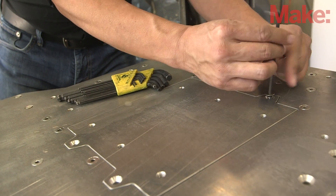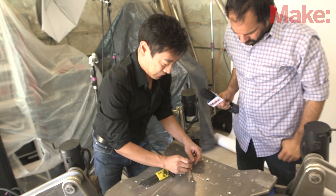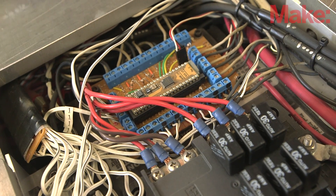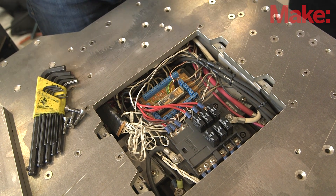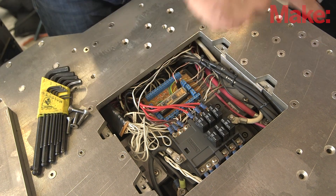This is actually the battery compartment, but it also has the brains of the robot in here. This is a BS2 Basic Stamp 2, but in a 40-pin configuration. This feeds all of the movement commands to another board over here, which does the actual talking to all the servo drivers. I'm sure a lot of your readers will be like, why didn't you use Arduino? The simple answer is, it hadn't been invented yet.